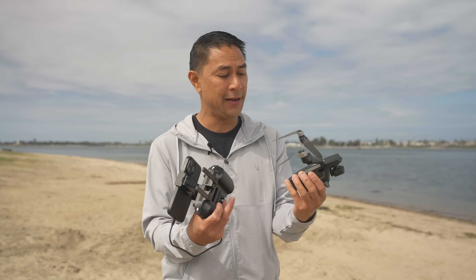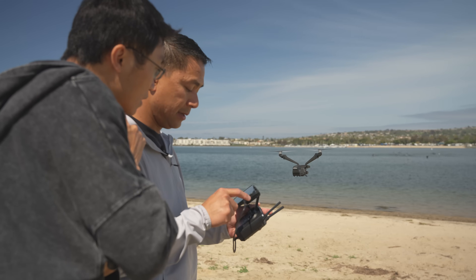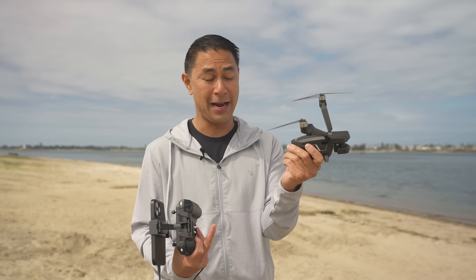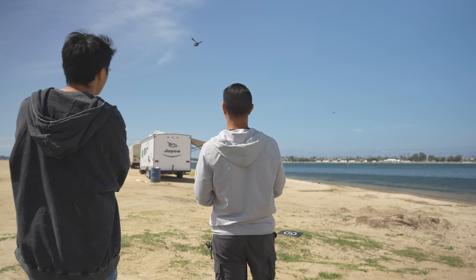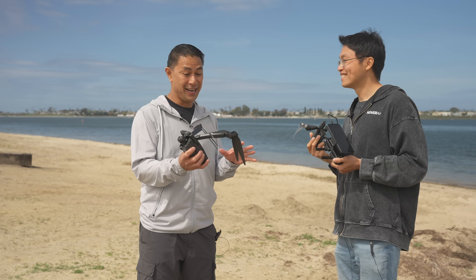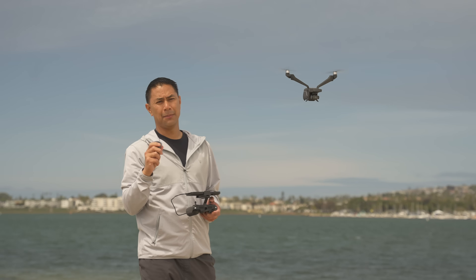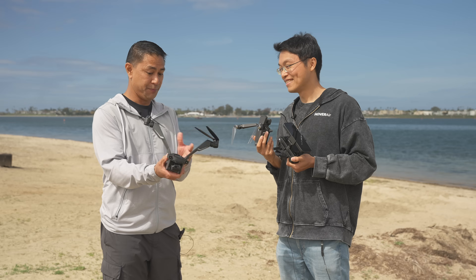I'm here with Ken from Hover Air, who's going to show me the ropes and answer any questions. I'm excited because this is real — I first saw this back in 2019, and we finally have the release coming out in April 2025.